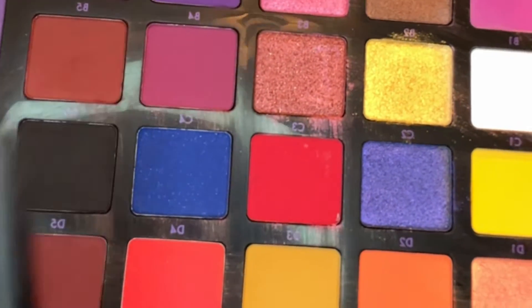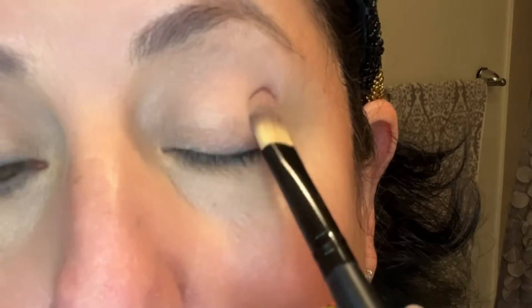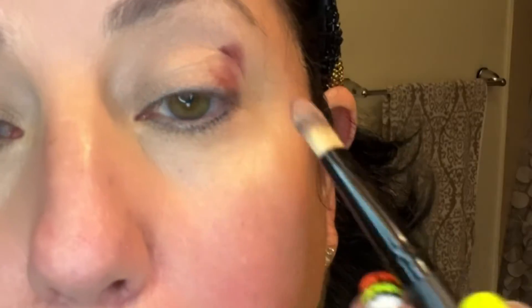Now I can use the three colors of choice. Today I'm going to use the Anastasia palette — they're really highly pigmented eyeshadows. They're beautiful.